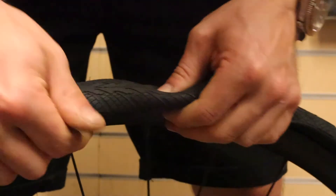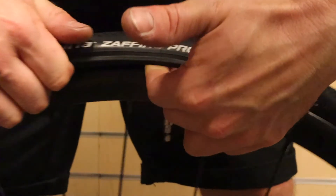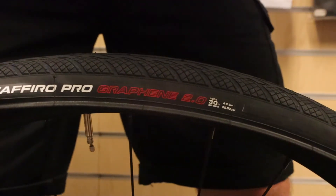At this point we're going to roll one side of the tire off the rim using your thumbs, pushing the bead over the rim.